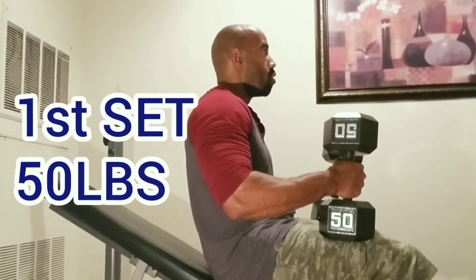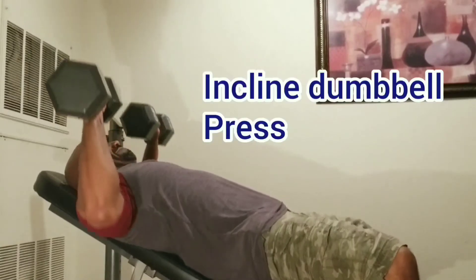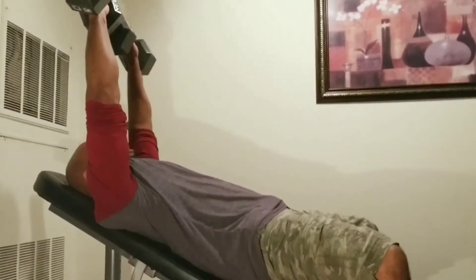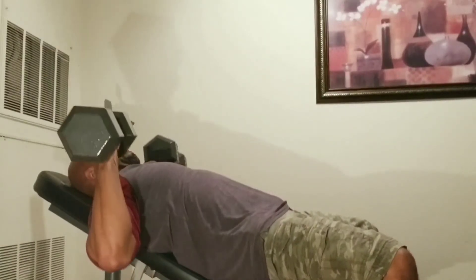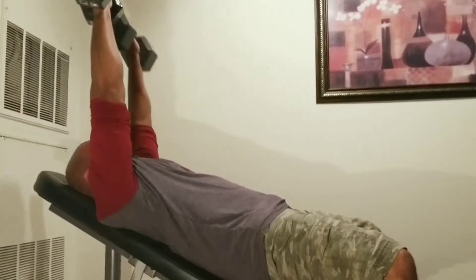Mass gaining guy here, welcome back to my channel. It was way too crowded in the gym today, so I decided to come home and finish up my chest workout. I basically knocked out two different chest exercises tonight — the incline dumbbell press and the flat bench press, which I did on the floor.